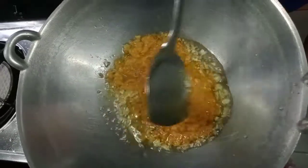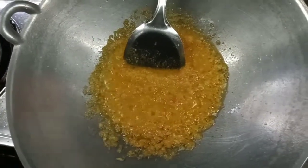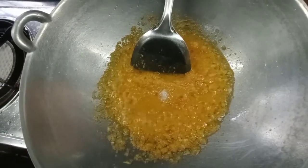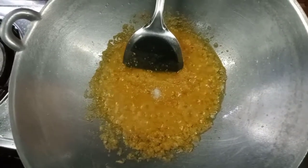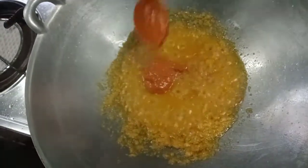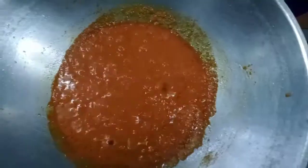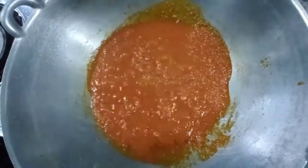Put it in the pot. Add a little bit of salt and a little bit of milk.